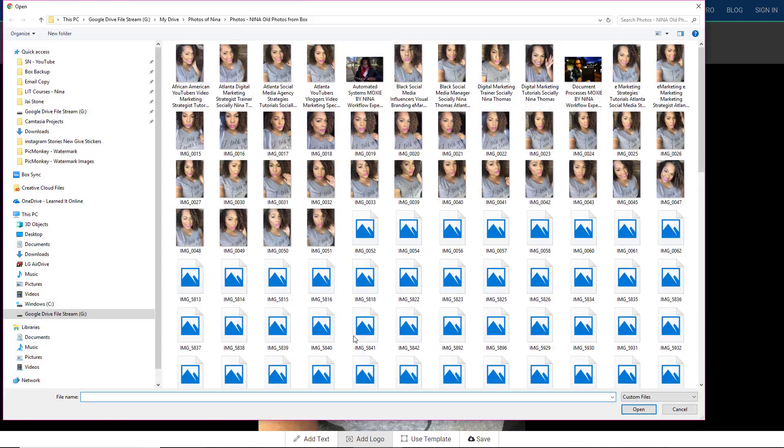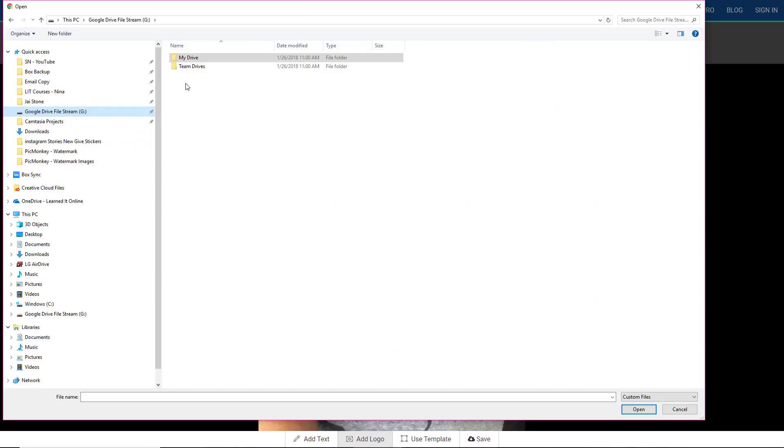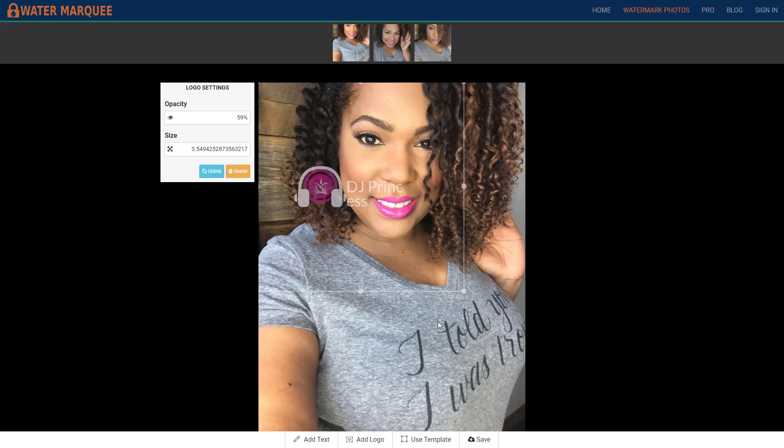I'm going to add my logo — let's see if it allows me to. I actually added a fake logo that I have from Princess. And this is a logo, so don't knock it. It was just kind of a trial that I was doing.